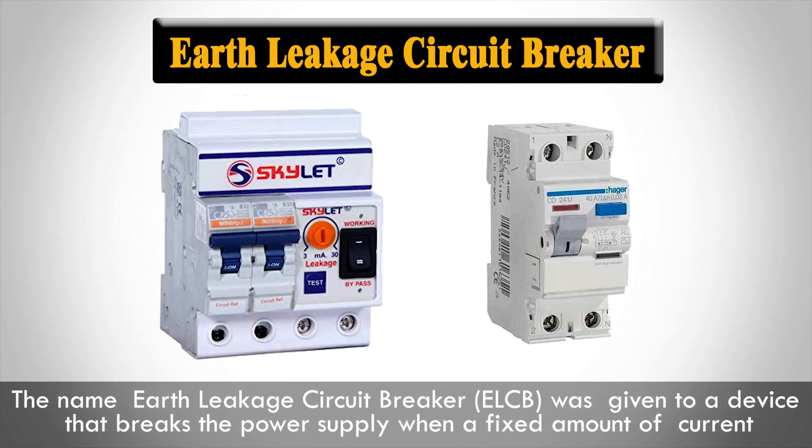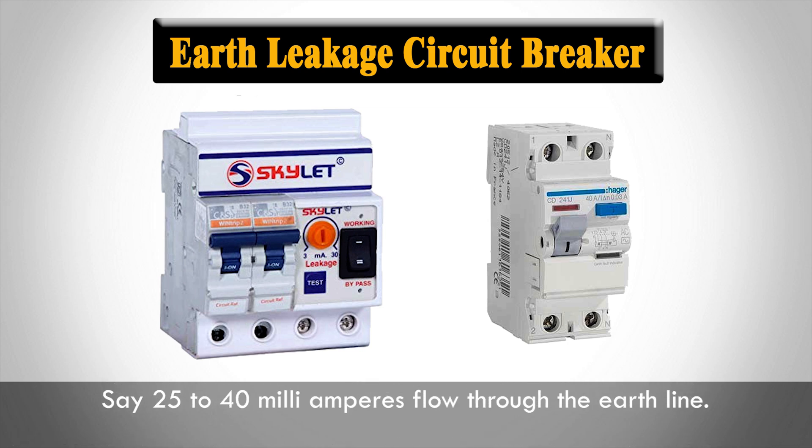The name Earth Leakage Circuit Breaker was given to a device that breaks the power supply when a fixed amount of current, say 25 to 40 mA, flows through the earth line.